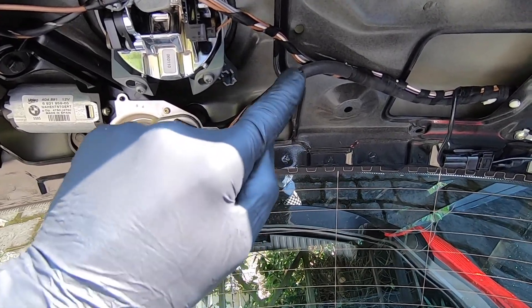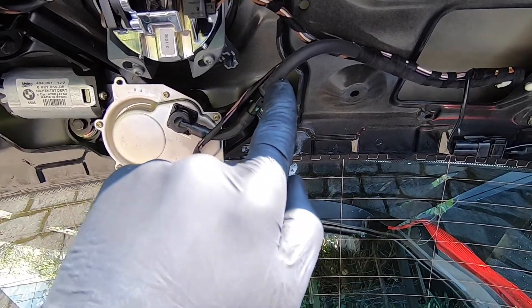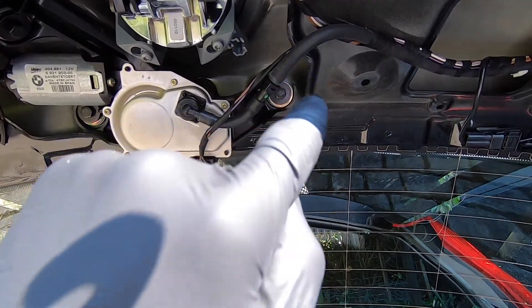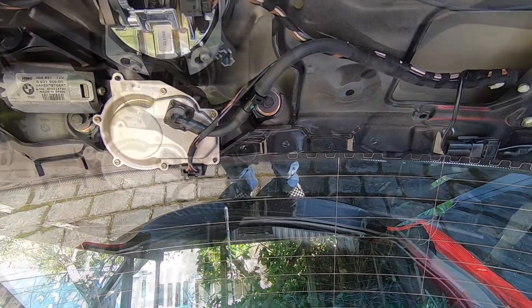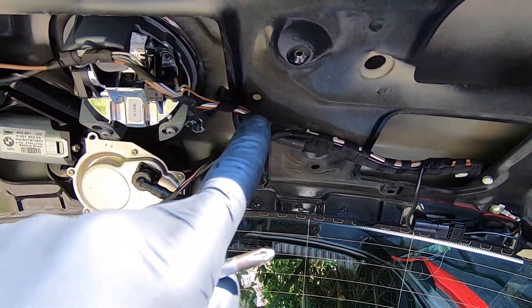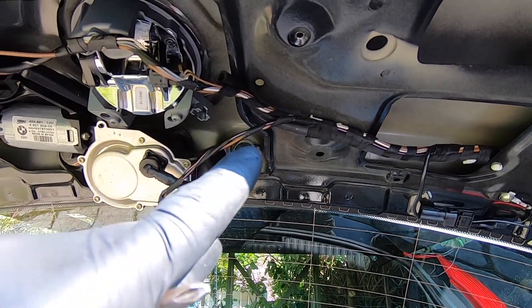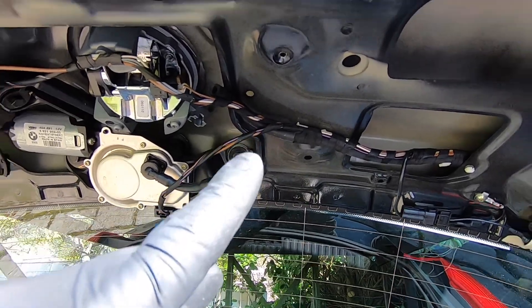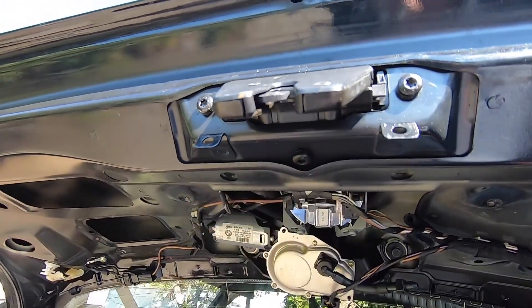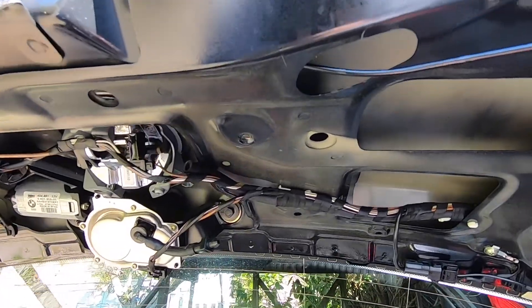We'll operate the rear screen wash and just make sure we're getting screen wash exiting the hose. We'll work our way through, removing one part at a time, giving it a good clean out. I've got the hose disconnected from the non-return valve and tucked behind the wires so it doesn't squirt water into the boot. To operate the screen wash with the tail door open, we're going to have to latch the boot latch shut — you can do that with your Phillips screwdriver — and now we can go and operate it to see if we've got water squirting out.